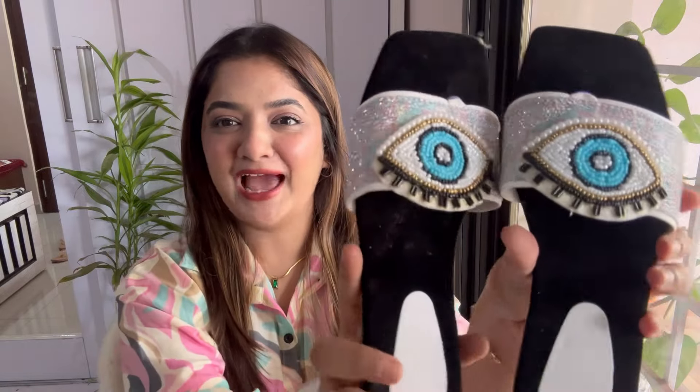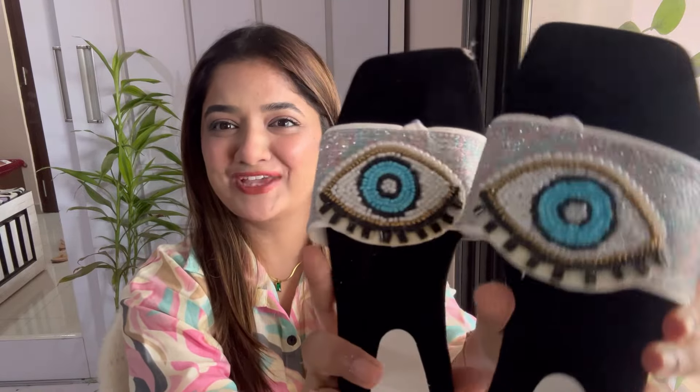The very first ones are these evil eye black and white flats. Just look at them — they are so pretty, they look like they're from some expensive shop! But these are very reasonable. This is all handmade — it has nice pearls, colorful beads, black beads, golden beads, and the side strap is full glittery. The sole is full velvet and very soft. It also has like half an inch of heel and is going to be very comfortable throughout the day.